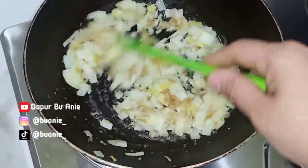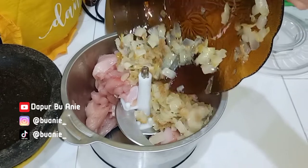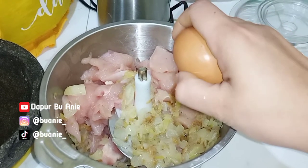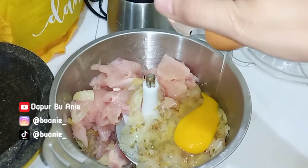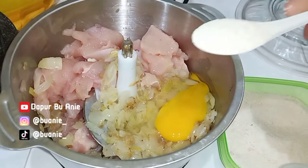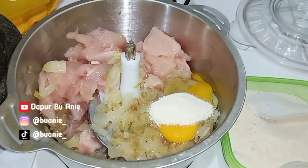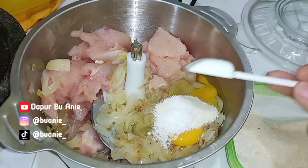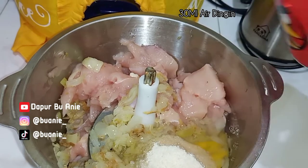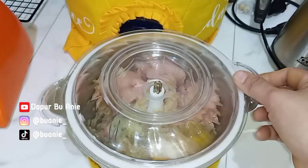Nah ini yang bikin nugget ayam Bu Ani hari ini super spesial, karena ada bawang bombay di dalamnya. Boleh juga ditambahin sayuran seperti brokoli ataupun wortel. Terus selanjutnya Bu Ani masukkan 1 butir telur, lalu tambahkan kurang lebih 1 sendok makan kaldu bubuk jamur — terserah mau rasa ayam atau rasa jamur — dan sedikit garam. Bu Ani juga tambahkan kurang lebih 30 ml air dingin, lalu lanjut diblender sampai halus.